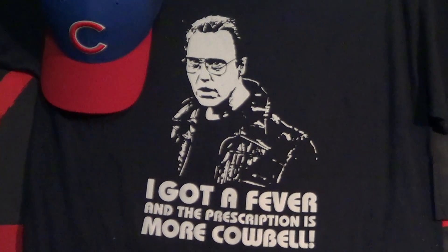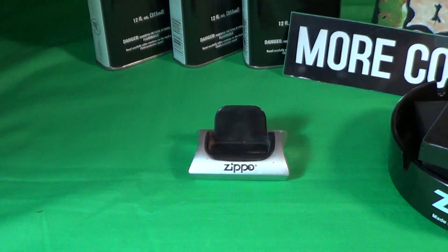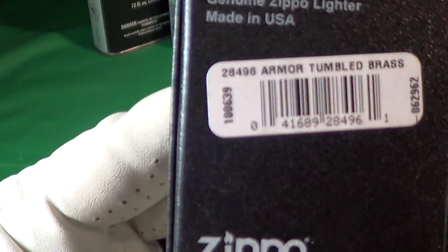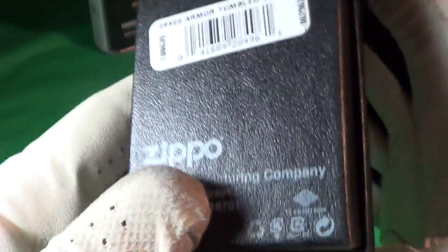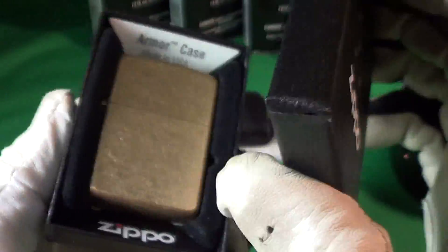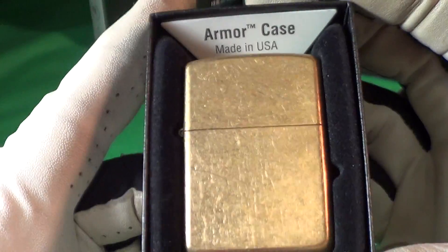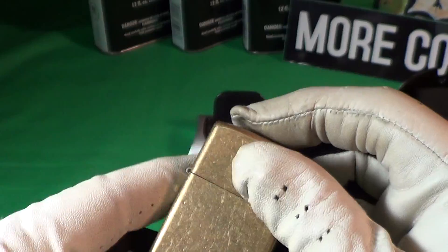I got another nice little Zippo this morning. This one came in the normal Zippo black box, except it says 'Armor Tumbled Brass, Made in Bradford PA 16701.' On the inside it says 'Armor Case, Made in the USA.' It is a genuine Zippo.